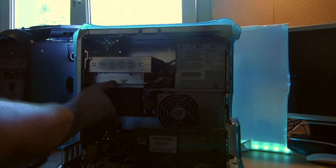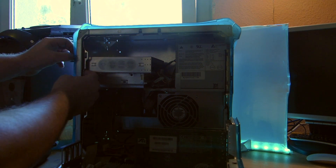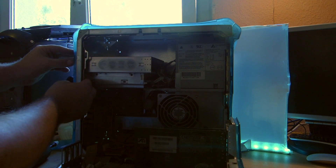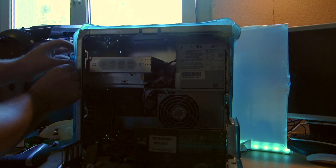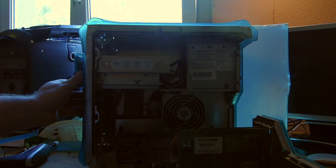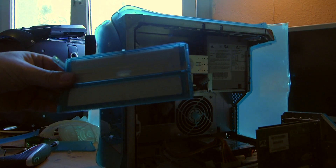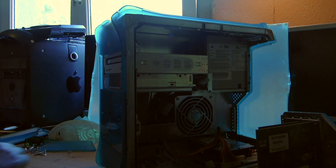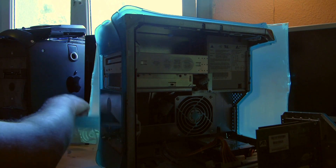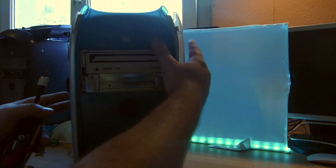We can get rid of the CD bay. Here on the inside are two latches you have to push inward, and then you can just get rid of this part. At the front there are two screws - Phillips.